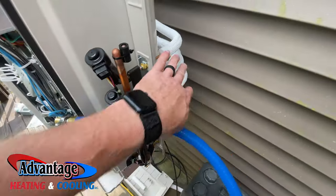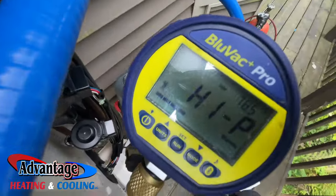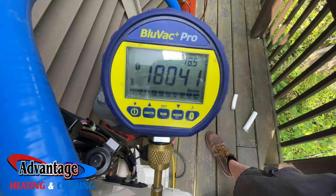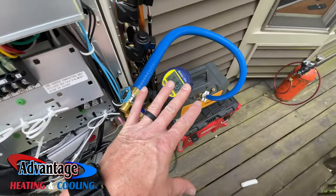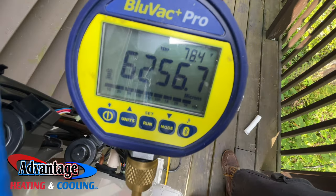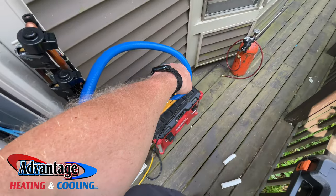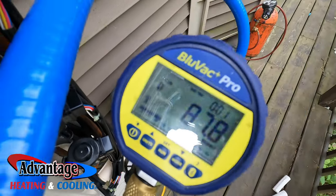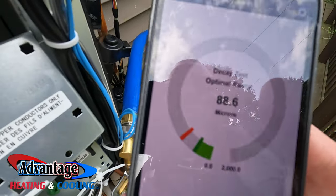This setup is basically pulling down all three heads at the same time — this is your main manifold here. Once I get this all dialed in, then I'll start the electrical wiring process. Once that reaches down to 1000 microns, I'll shut the gas ballast off and then let it run for a while. Just doing the decay test and it's been running for a minute — hopefully it'll pass, it should tell me.